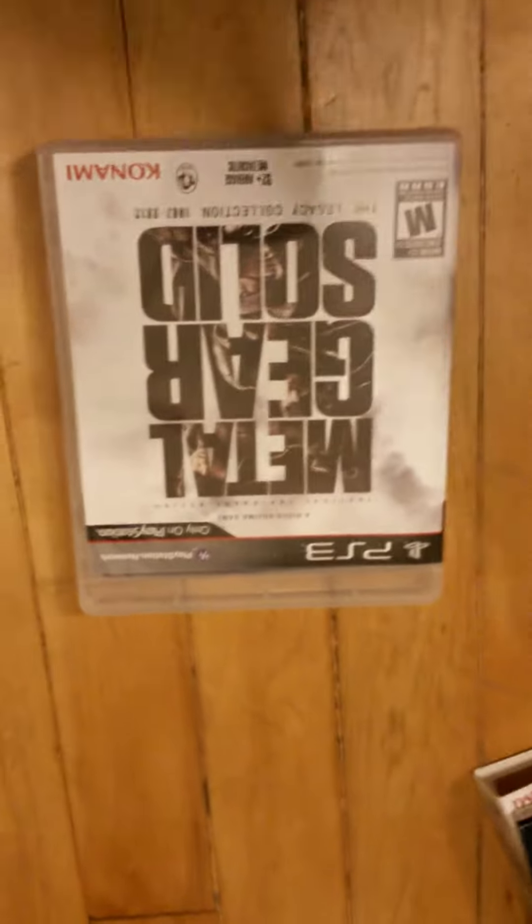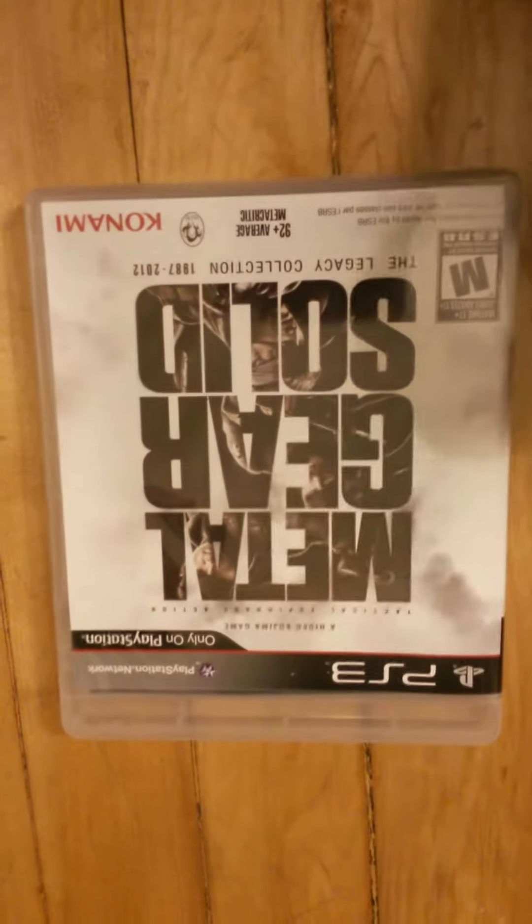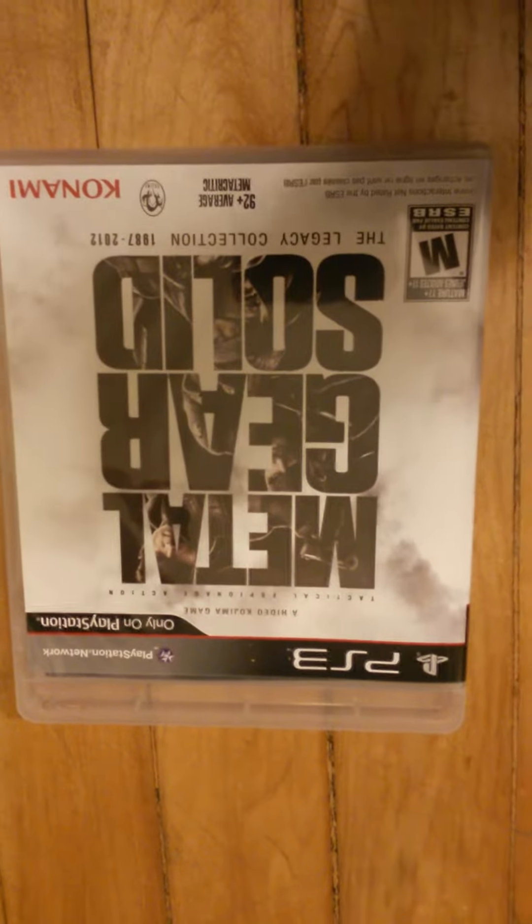That's the Legacy Collection, guys. Hope you got a feel of it. I recommend it, even though I haven't played it yet, but just knowing that the Metal Gear games are good, I recommend picking it up. Jolly out.